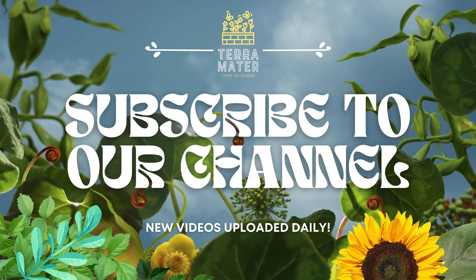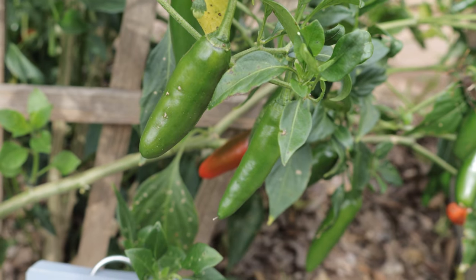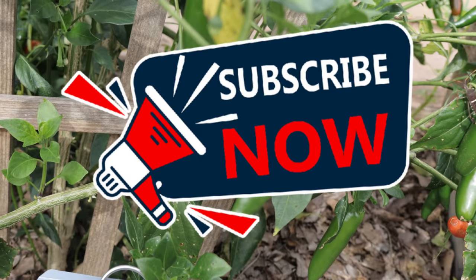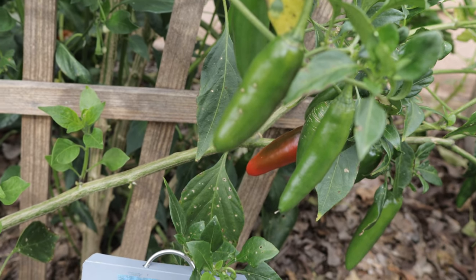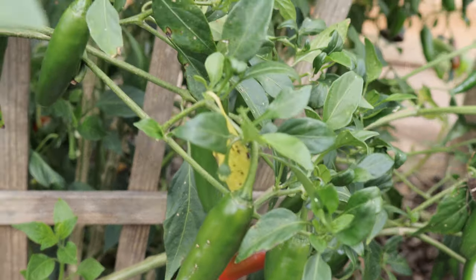Hey everybody, welcome back to the channel. Today we're focusing on a pepper that's spicy, versatile, and a favorite in many kitchens — the serrano pepper. Whether you're a seasoned gardener or just starting out, this pepper is a must-have for anyone who loves growing their own food. Let's explore everything you need to know about the serrano pepper.